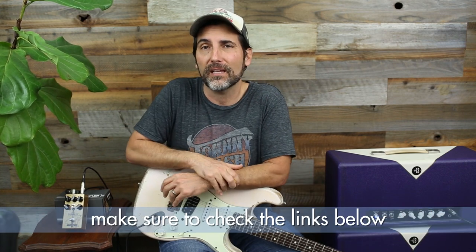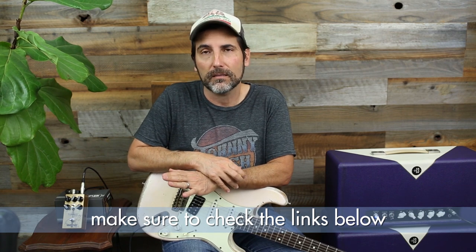Welcome to another pedal demo. I'm Brett Papa and today, hot off the press, the Wampler Tumnus Deluxe. Now the Tumnus itself is a freaking awesome clonish-inspired boost/overdrive pedal. If you've been watching my channel, you know I'm a boost junkie. This new Tumnus Deluxe just takes it to a whole other level because now you have a really flexible EQ section — bass, mid, and treble.